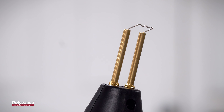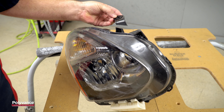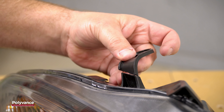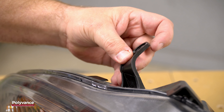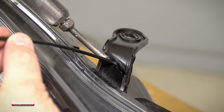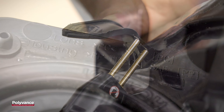Simply insert the staple of your choice into the electrodes and push the button one time to heat the staple instantly. Push the staple about halfway through the plastic, then release the button to cool the staple off. Hold the staple in position for a few seconds while the plastic re-solidifies. Remove the stapler, then repeat the process as many times as necessary to hold the repair together.